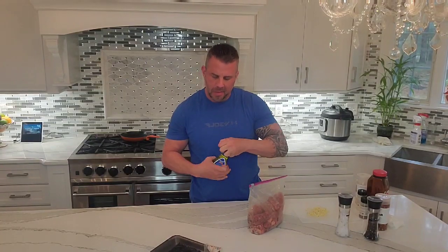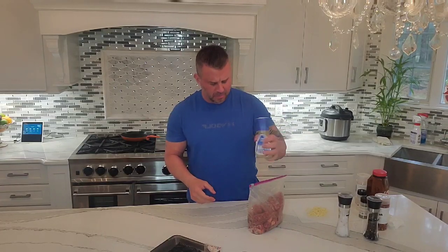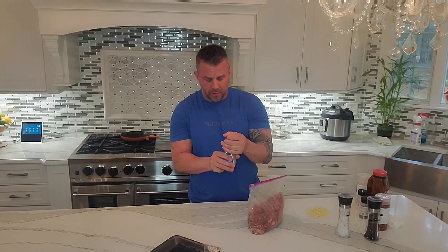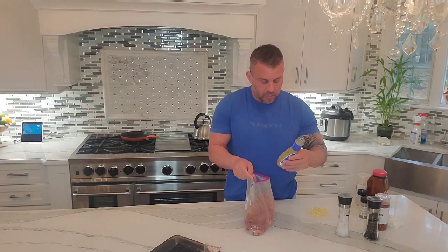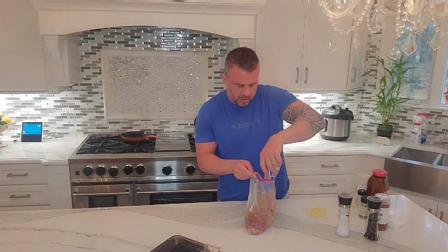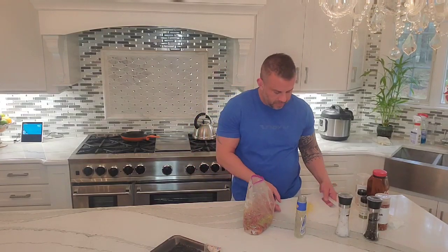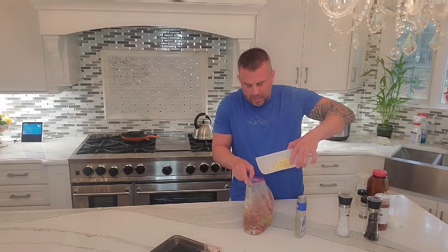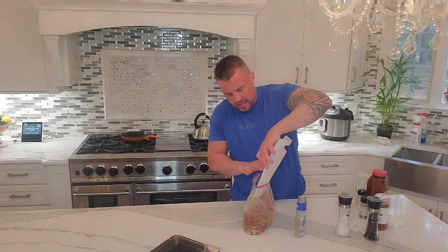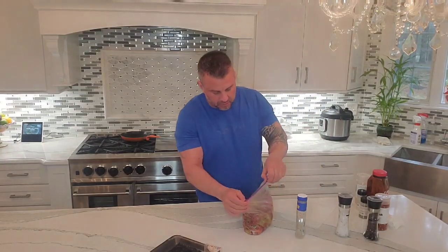Then we use this — this is Yasso Greek dressing, one of my favorite ones. I think you can buy this at Shaws or on Amazon. It's a really nice marinade, great for Greek salads and for these steak tips it comes out really nice. It's nine fluid ounces and I'm going to dump the whole bottle in. Then I take the six heads of fresh chopped garlic and add those in. You have to use fresh garlic — you can't use the minced one in the can. It makes a difference; I've done it without and you can tell right away.